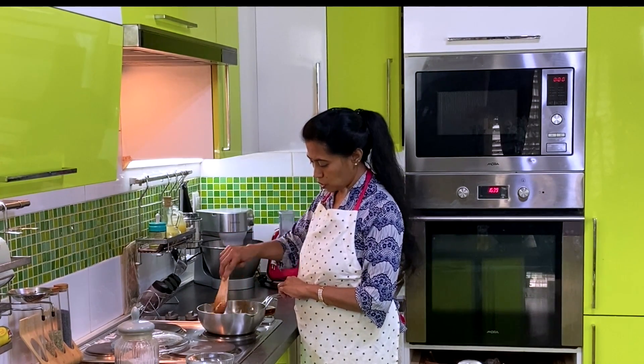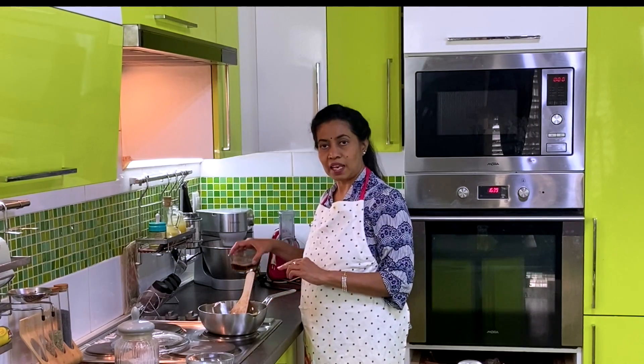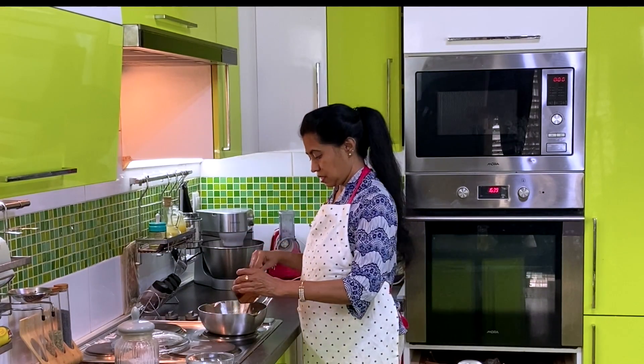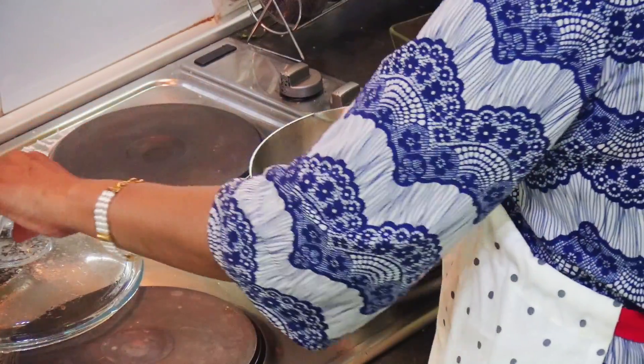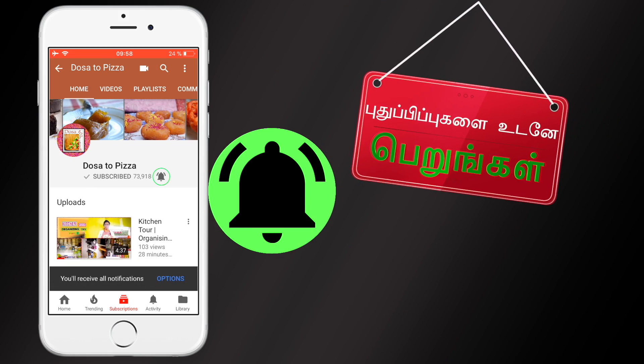Now let's put it in. We will put the whole rice in the oven and put the whole rice in the oven. Please join our YouTube channel by clicking on the bell to show you how to use the rice.